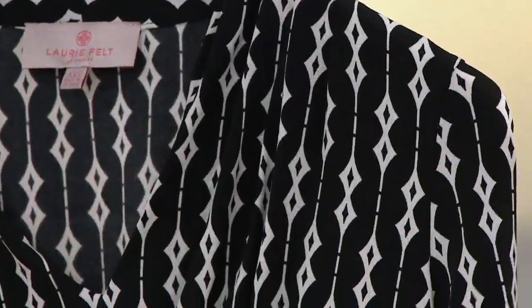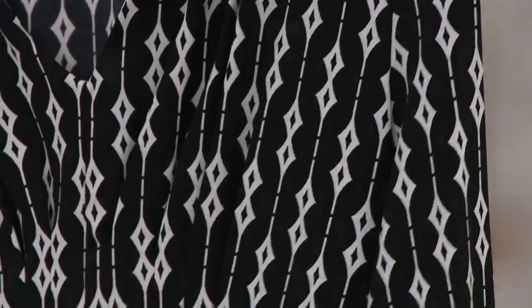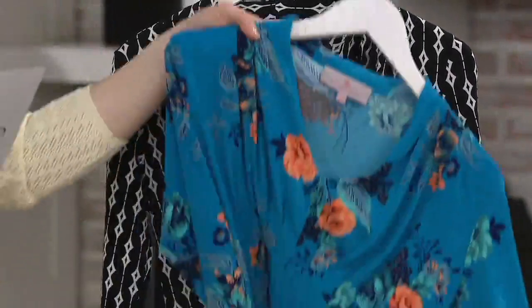We have sizes small through 3X. It has a great pleating detail, but I think we could see a little bit better on the Blue Floral.